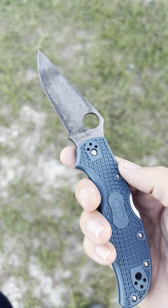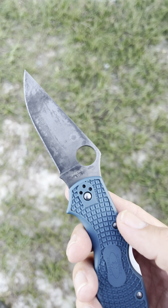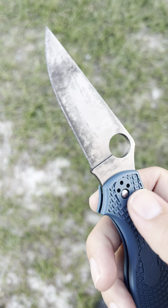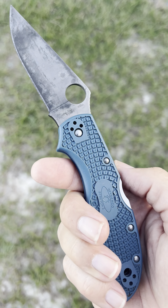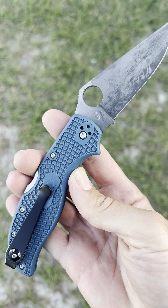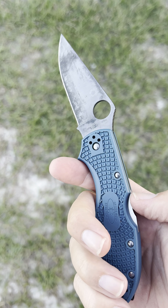I just carry it every day. I really do carry it every day and it very rarely needs sharpening. K390 is not that hard to sharpen, and I beat the crap out of this thing. Now that I've got over that fear of rusting it, I don't worry about this knife. I don't leave salt water sitting on it anymore — that was just an experiment. But this thing just shows up every day, ready to work, ready to cut.